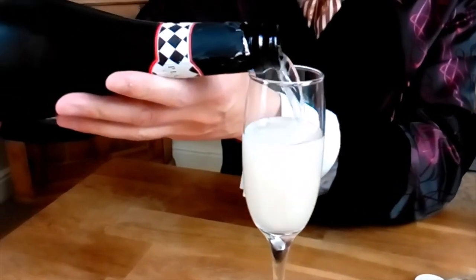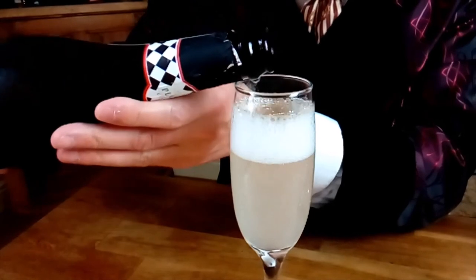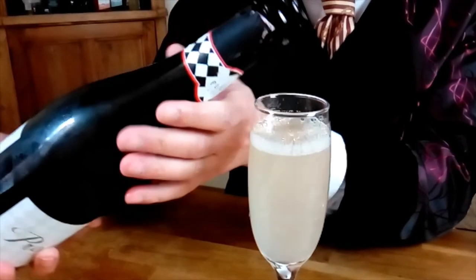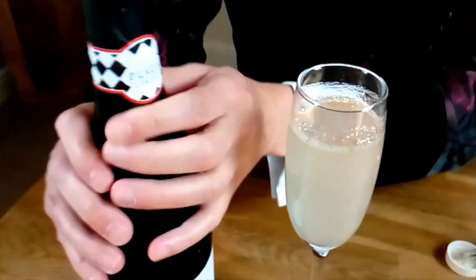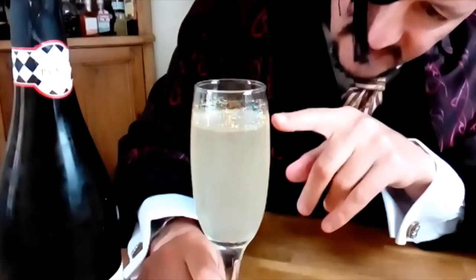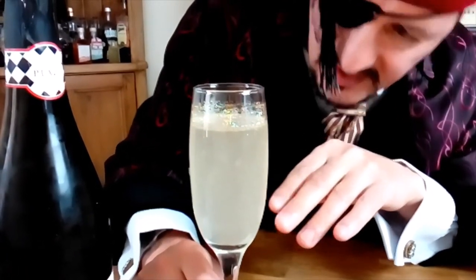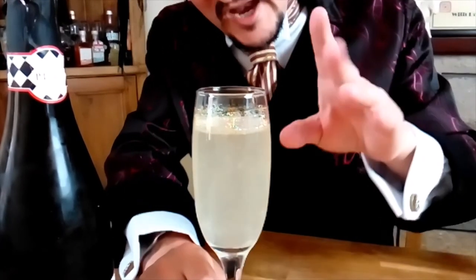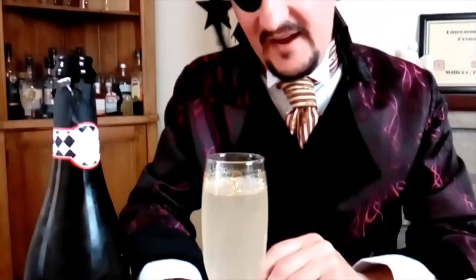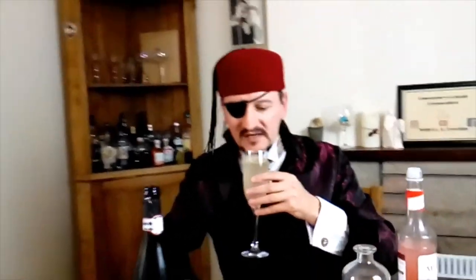There we go. Very nice indeed. Now, what this should do is — the prosecco, the bubbles in it, will make the glitter move up and down like a kind of sparkly lava lamp type effect, which is very, very pretty indeed.